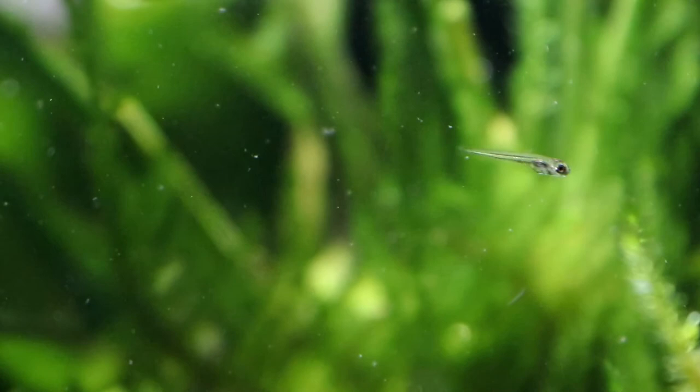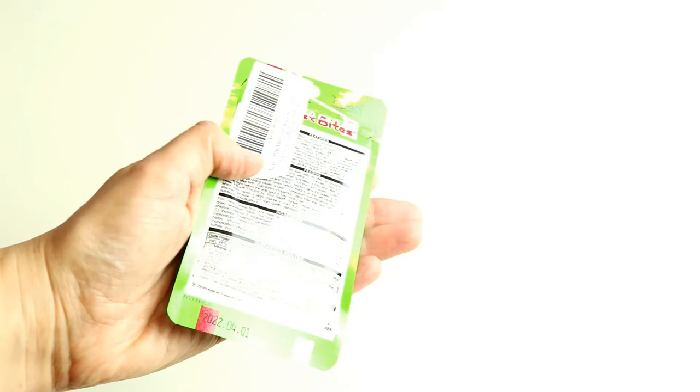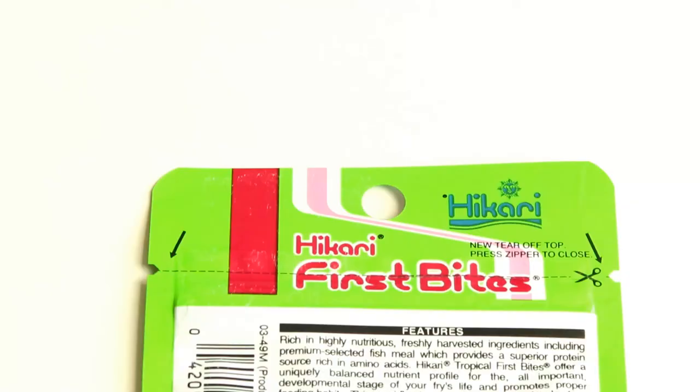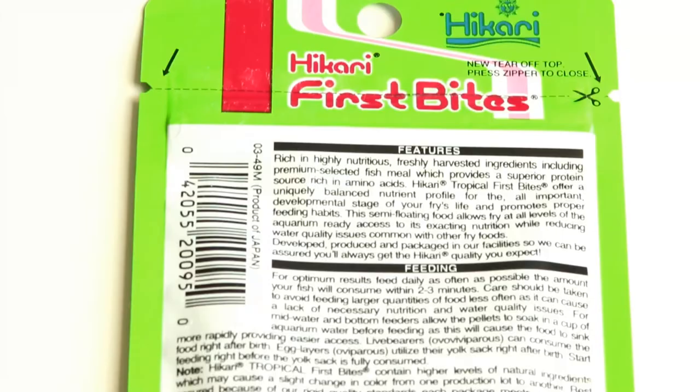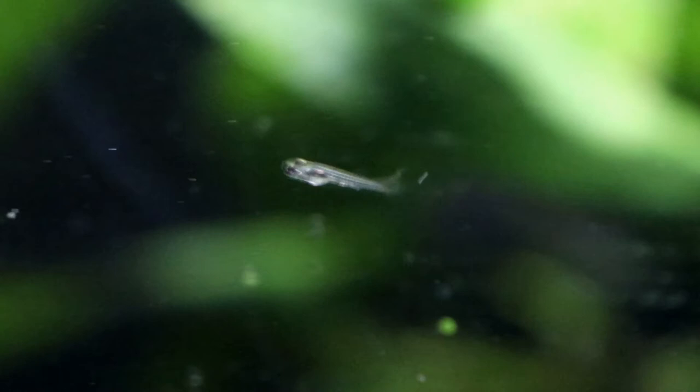Overall, in my personal experience I really like Hikari First Bites when trying to feed very small fry. You just need to be careful not to overfeed and make sure it's not all getting sucked up the filter. It's absolutely ideal while they're tiny, though you will want to switch to a larger food as they grow to make sure they're getting a varied diet to keep them in peak health. It is a fantastic option for those first delicate couple of weeks while they are so minuscule.